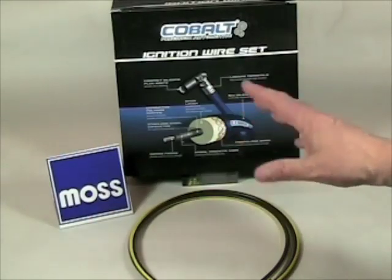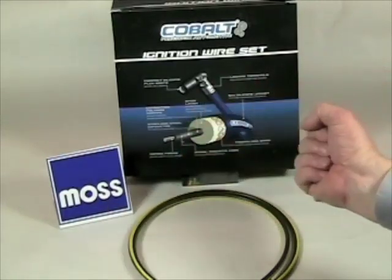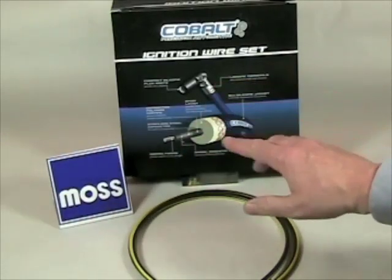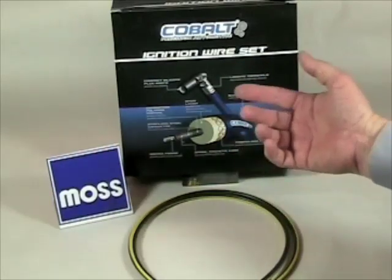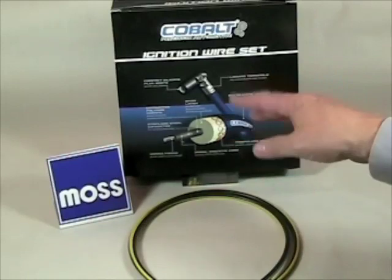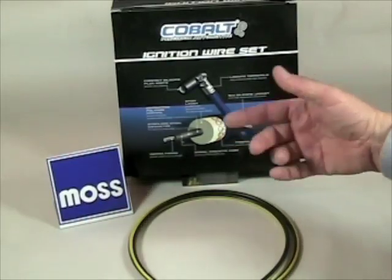Spark plug wires are more complicated than a simple conduit for carrying bursts of energy. They have to carry the electricity with a minimal amount of resistance and, for later cars, the wires have to do their job while controlling radio frequency, often called RF, emissions.